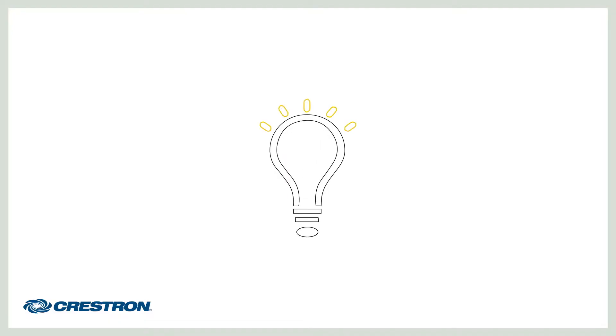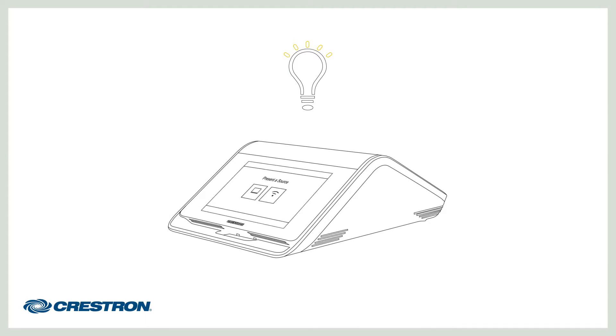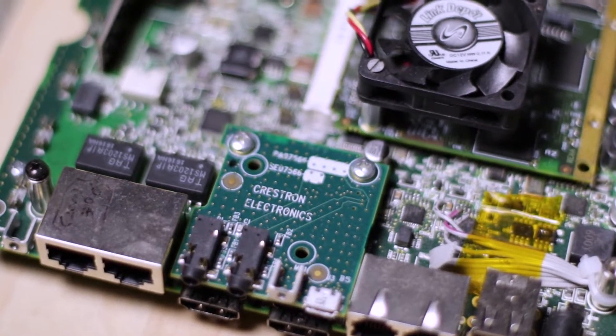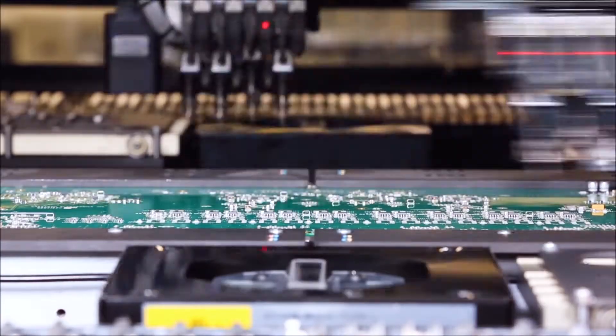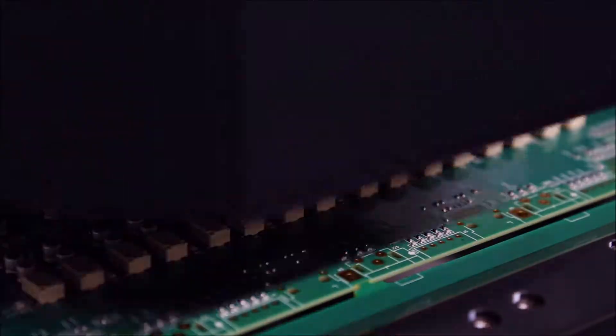It all starts with a product idea — something we believe will solve a problem for you or make your life easier. The first step is taking engineering's design and building a prototype of the main circuit board. Our surface mount technology machines make that possible. They can pick and place 1,000 components per minute. We inspect each one using a 3D automated optical inspection machine.